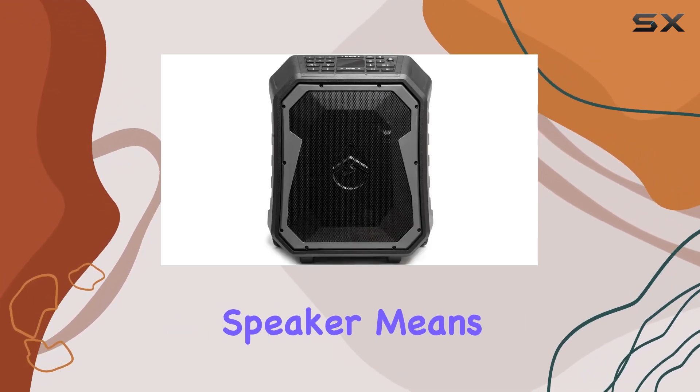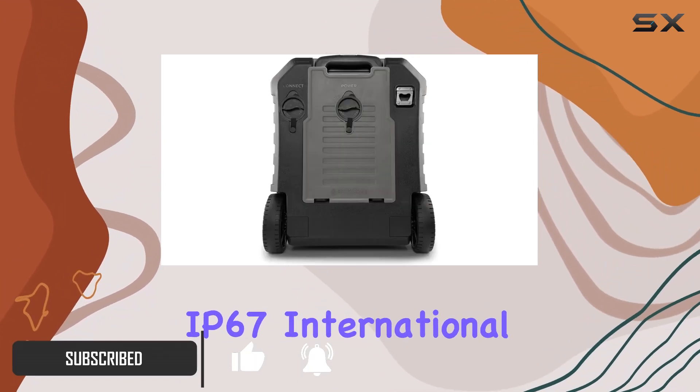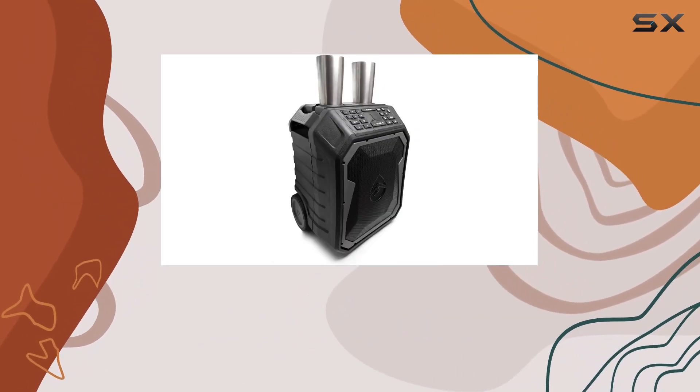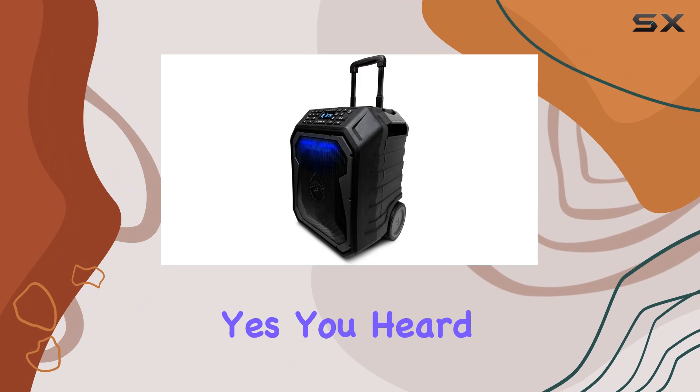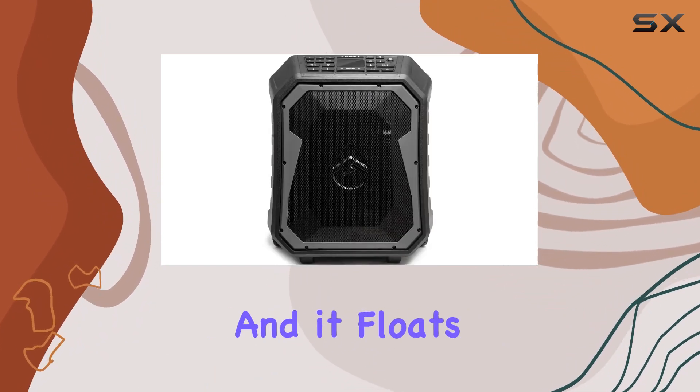This speaker means business, boasting an impressive 120W peak output and meeting IP67 international standards, making it 100% waterproof and dustproof. Yes, you heard it right — you can drop it in your pool, lake, or ocean, and it floats.